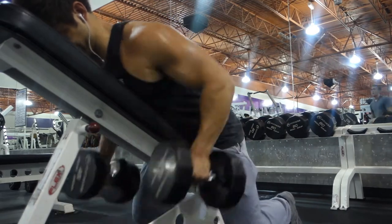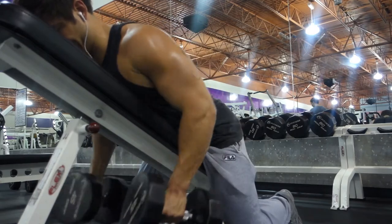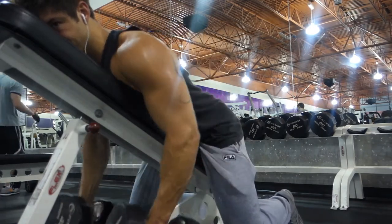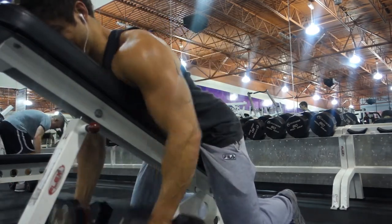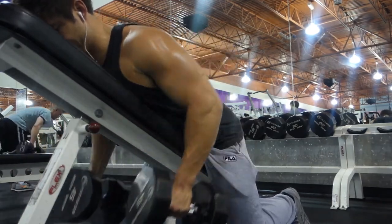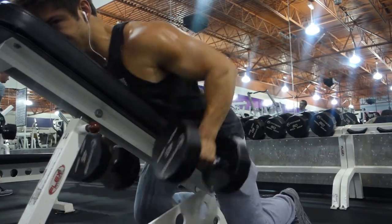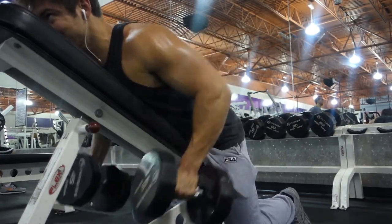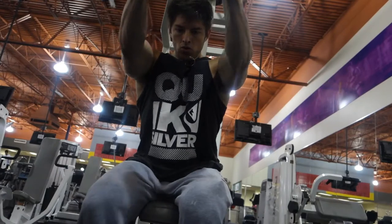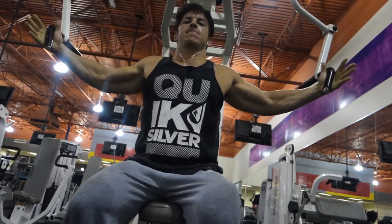And then from there, we grabbed some lighter weight and didn't move the bench at all — just kind of left it where it was, but flipped around and did some dumbbell rows. 12 to 15 reps, three sets of each, supersetted non-stop. Starting to sweat like crazy — I was drenched when I left the gym. You can see my pants are already drenched.